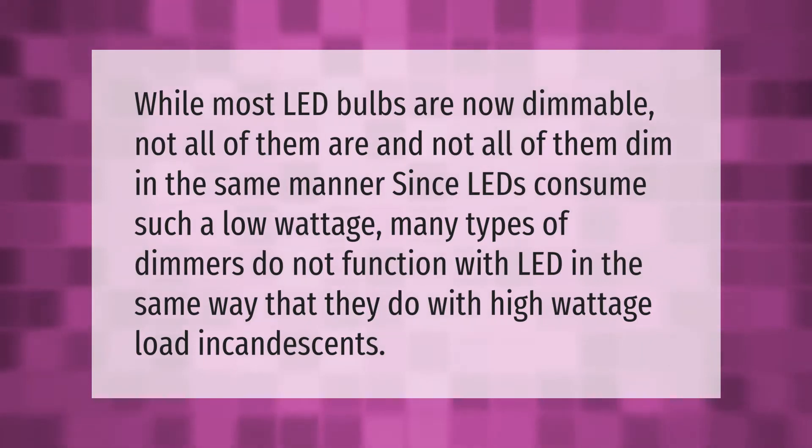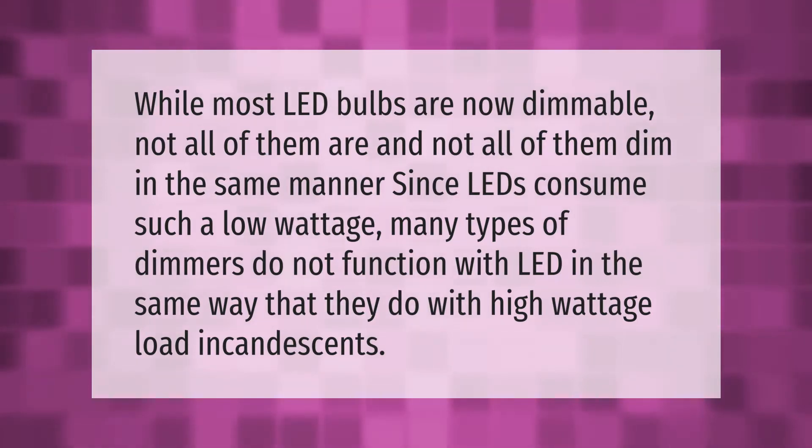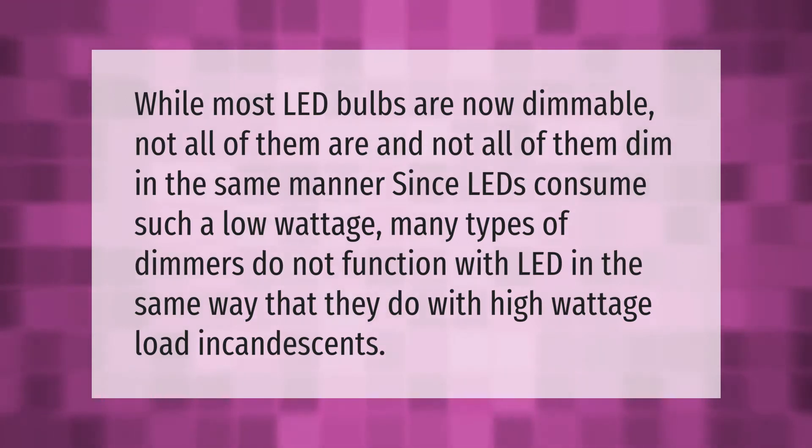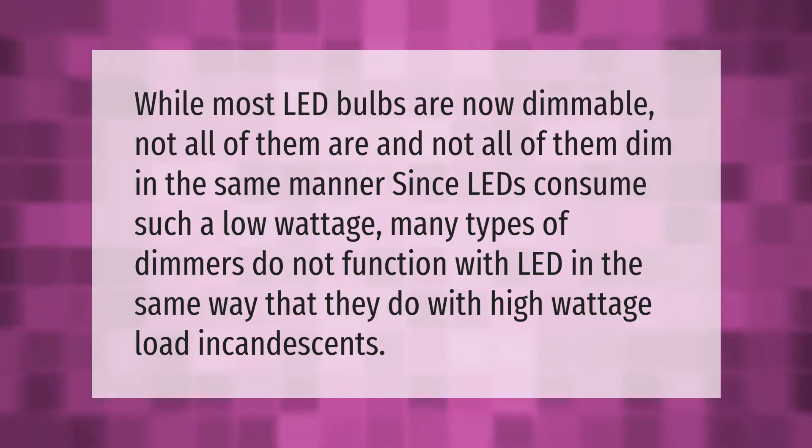While most LED bulbs are now dimmable, not all of them are, and not all of them dim in the same manner. Since LEDs consume such a low wattage, many types of dimmers do not function with LED bulbs in the same way that they do with high-wattage incandescents.